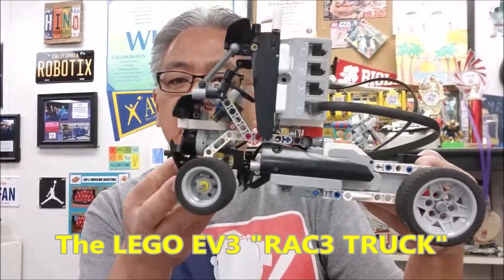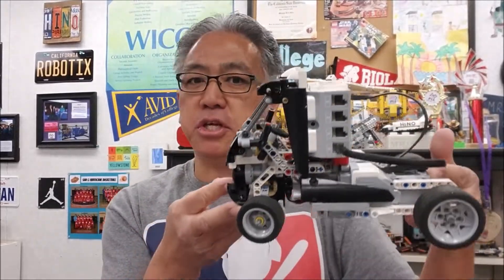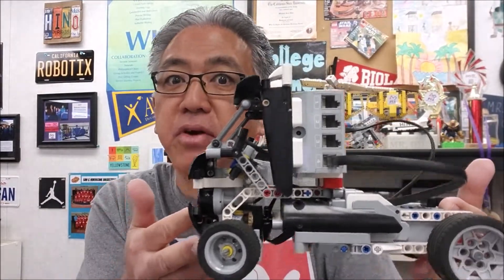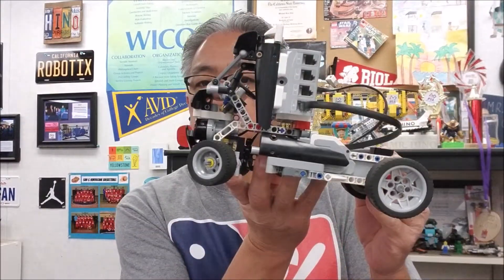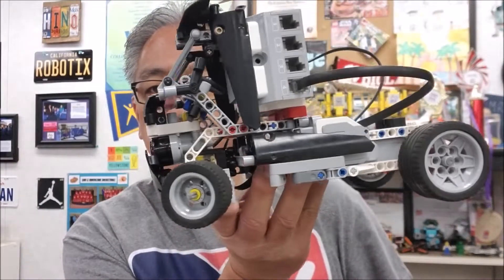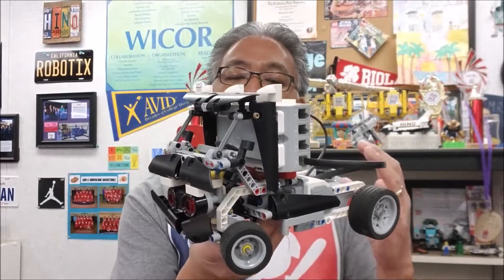Look at this dude. This guy is so cool, I can't even believe I'm holding it. I've seen this robot forever, but we've never had it built. So right now, we're still in the ending of the school year build-your-own-robot, so my students have free reign — as long as we have the pieces and they have the instructions — to build whatever they want. And so I have a student, Tyler, shout out to Tyler, who said he wanted to build the race truck.